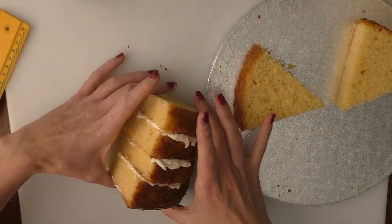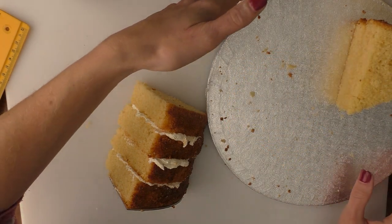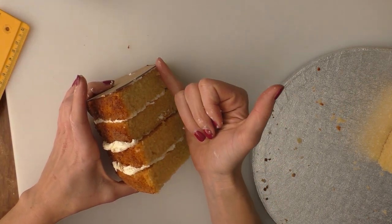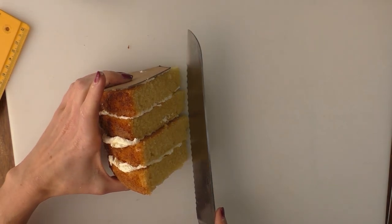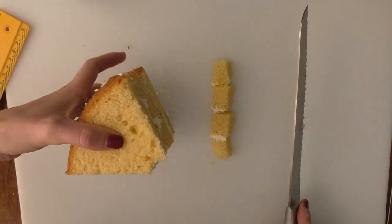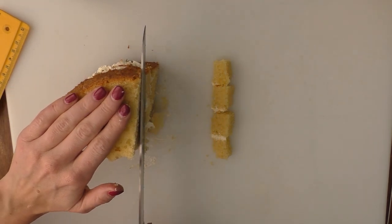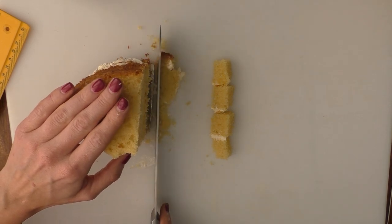I've put four layers together because this is tall enough for what I want — you can do whatever you want with the remaining cake, and if you want yours a little bit taller that's absolutely fine. Now I'm going to cut off this corner, cutting straight across like so. Some of mine are slightly larger than others so I'm just going to trim the sides to get them all nice and even.